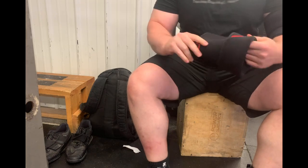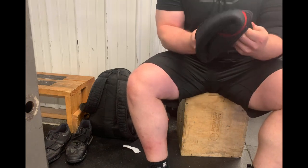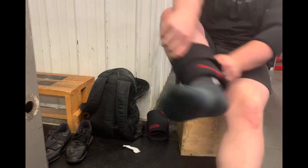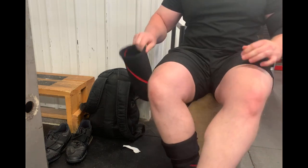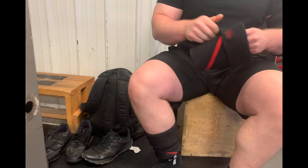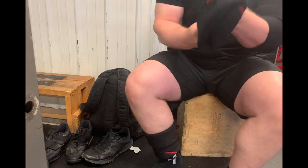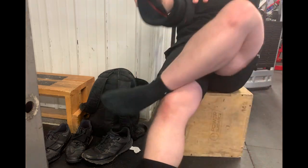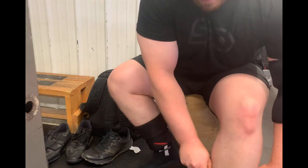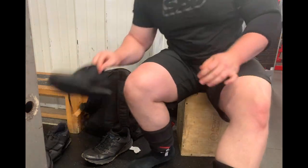Hey everyone, welcome back to the channel. Today I want to take a couple minutes and just provide for you how I prefer to put on my SBD knee sleeves. I do wear my sleeves pretty tight, and I know some of you might be interested in sizing down and wearing some tight knee sleeves for as much carryover as you can get and provide the most support for your own squatting.